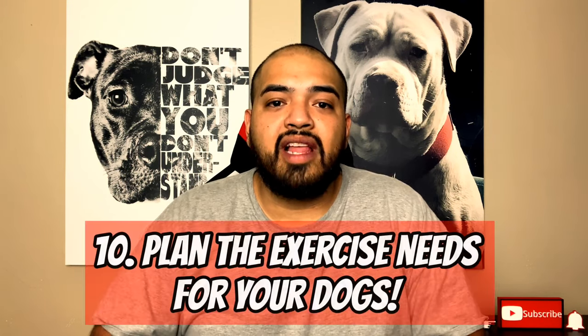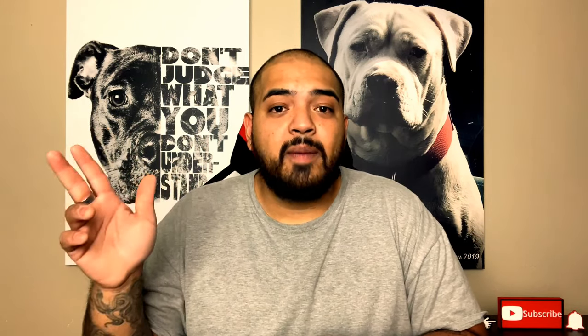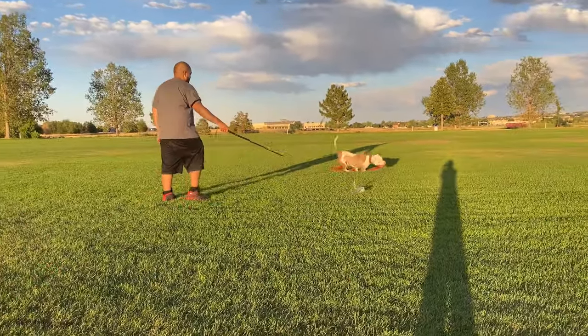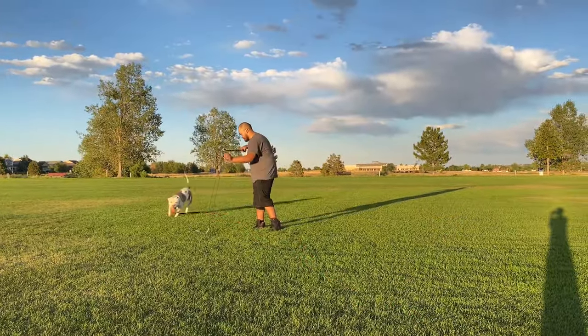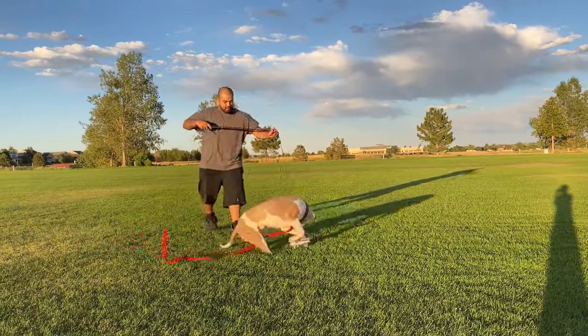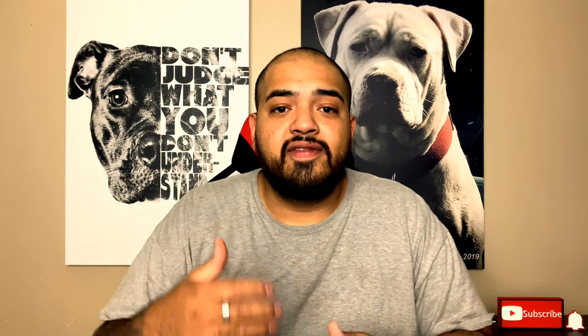Number ten: don't avoid having a plan for your dog's exercise needs. Owners get puppy fever and make the jump of getting a new puppy, but have no one to walk the dog, exercise it, train it, or feed it — everyone's working a nine to five. You need a plan: is your kid going to walk the dog? Are you? Your spouse? Exercise is what makes them thrive, behave well in the house, and build a companion relationship.